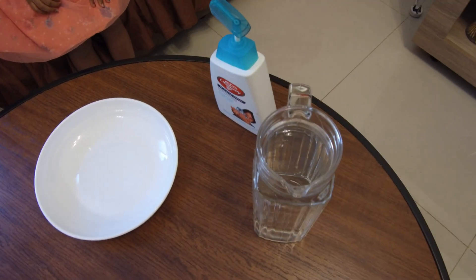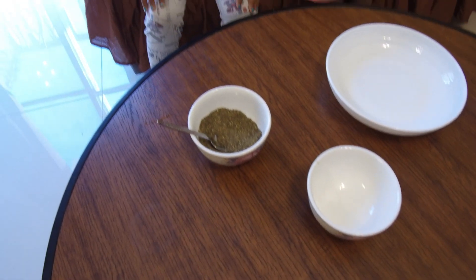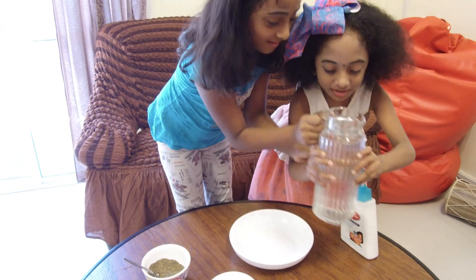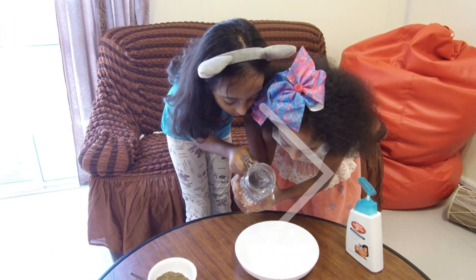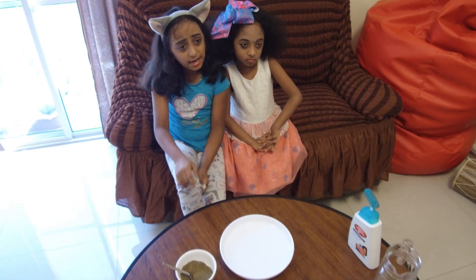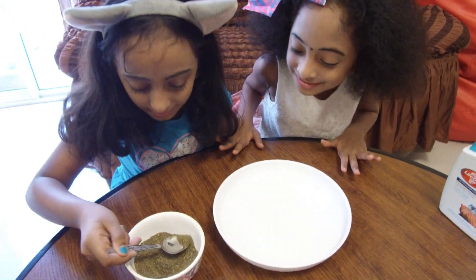I have kept here pepper, soap, and water. So first, what you have to do is very carefully pour the water into the bowl. Carefully, carefully. Shall we put pepper? Yes. Sprinkle it. Alright.